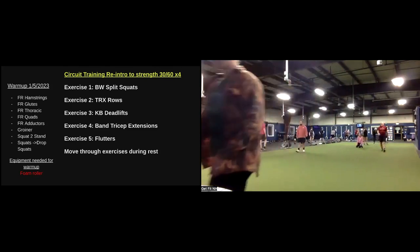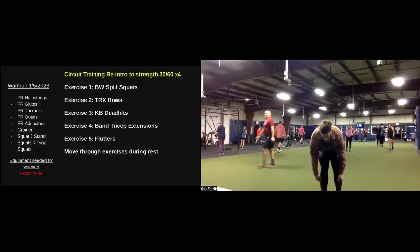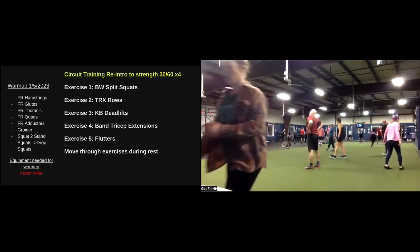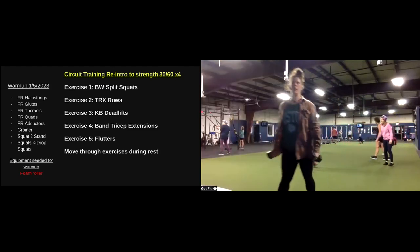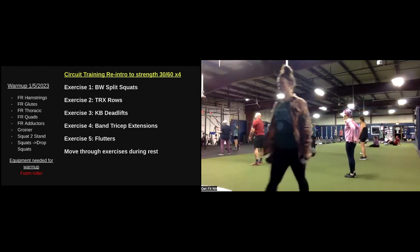At home, coming to a deadlift. Same thing here — if you only have a band, double it up underneath those feet. Soft bend in the knees, hinge back, drive all the way up, lock it out at the top. Or if you have a kettlebell or dumbbells at home, same thing — soften the knees, push hips back, drive all the way up, lock it out.